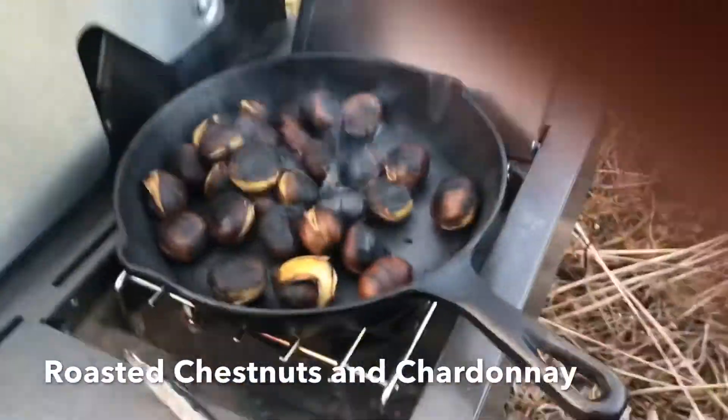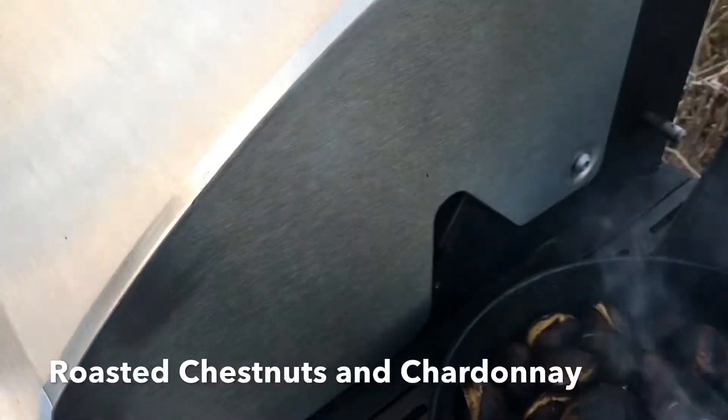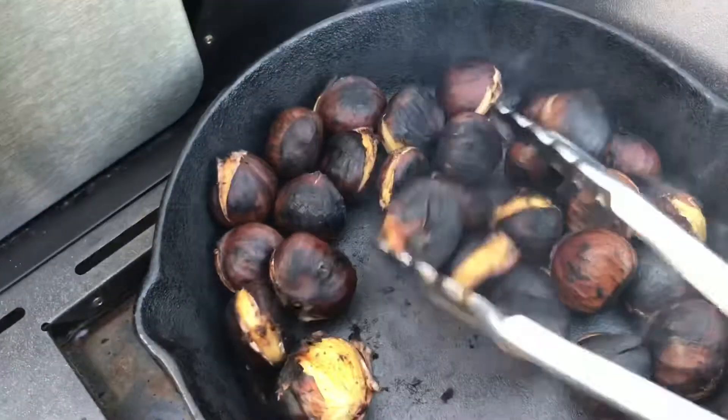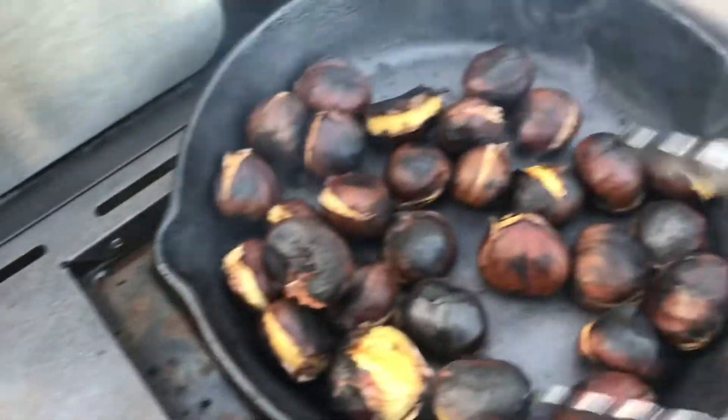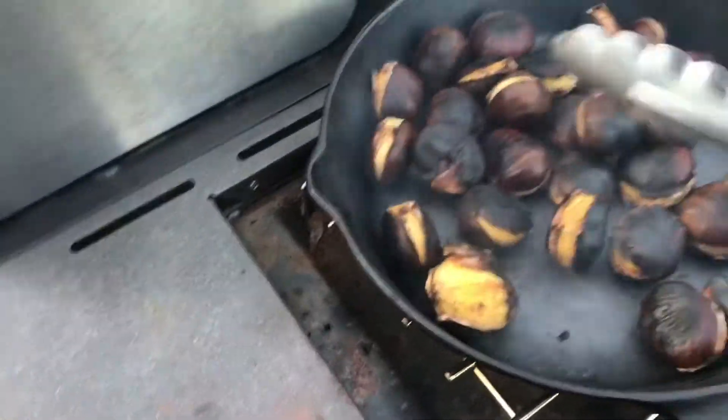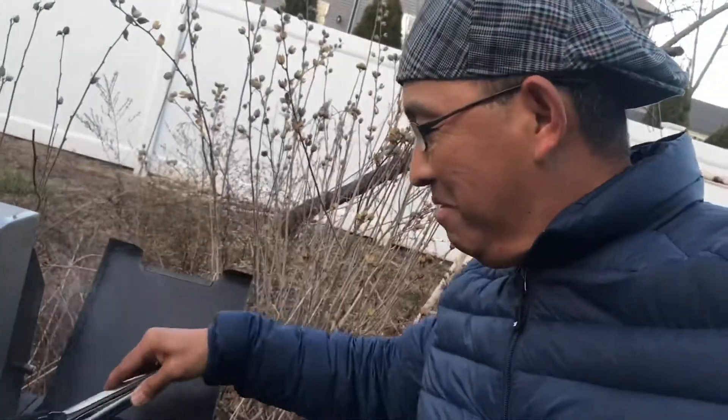Look, I'm roasting chestnuts tonight. We're doing that meat. It's about ready. So, that's my homemade chestnuts roasting on an open fire.